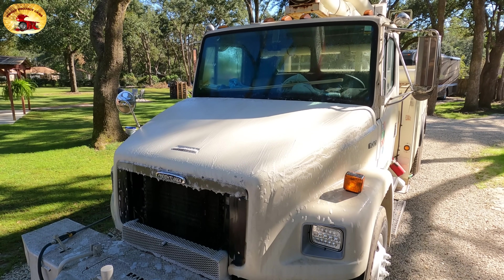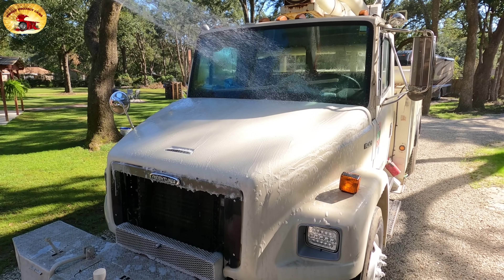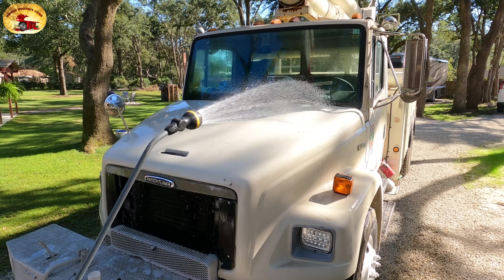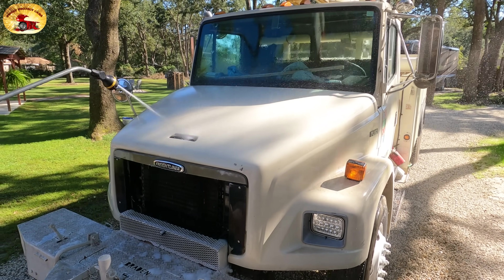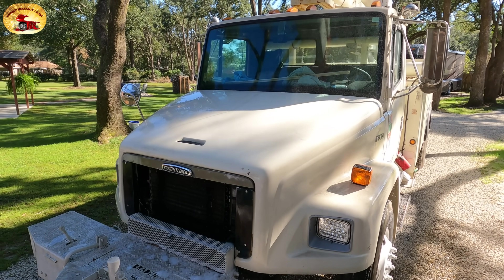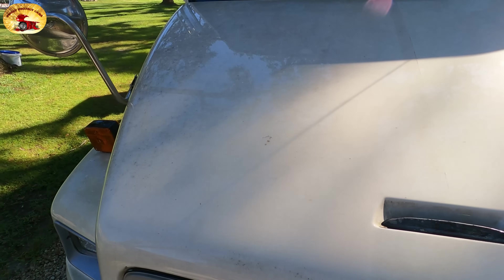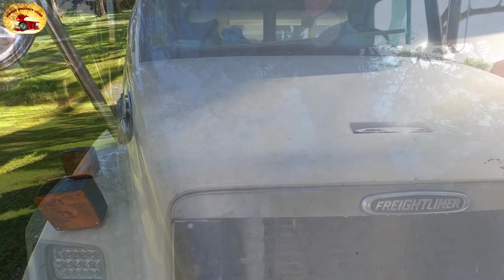That wash bucket is the trick tool. Get ready, here we go. What do you think of that, folks? Night and day difference — that's why you want to use it. Look at that beautiful shine!